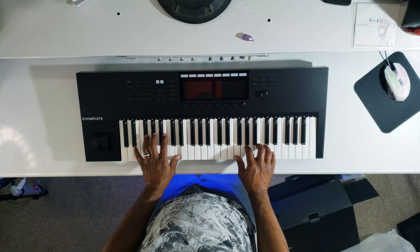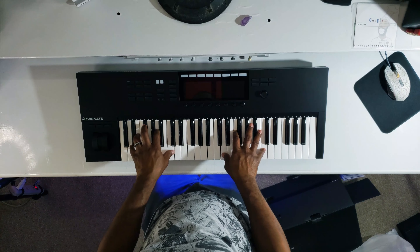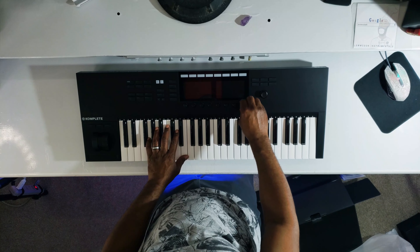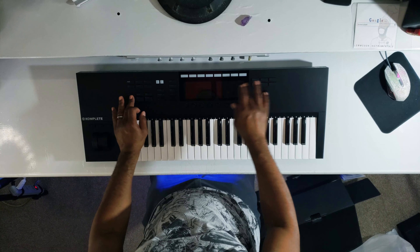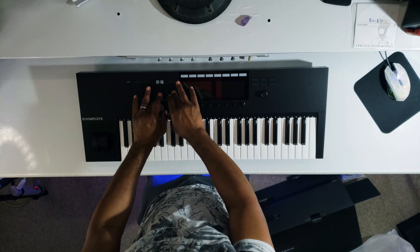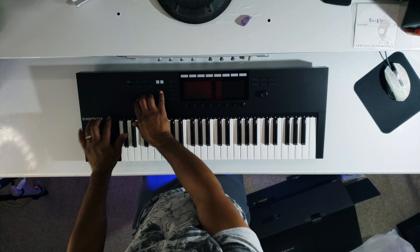They feel pretty good. These are a little harder to push but it's smoother — I can't really explain. I hear a lot of people say all the buttons are too loud, but man, I like all that clickety-click click click. I like that sound.